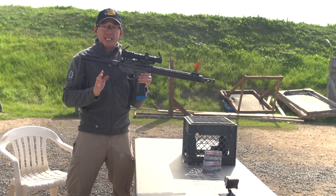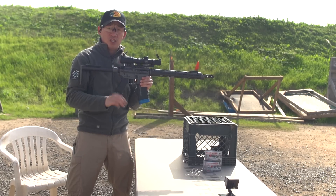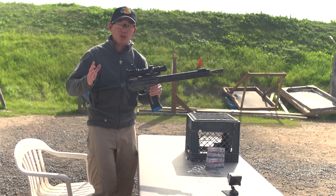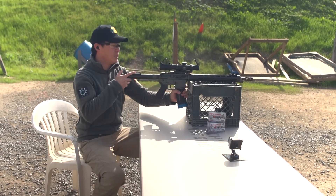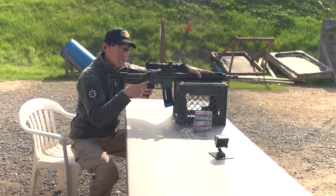That is the standing stance. Now let's talk about seated shooting. Many of you are going to be shooting at a range where you're going to have a table and a bench. Very similar to standing, we want to make sure that we have a stable platform.